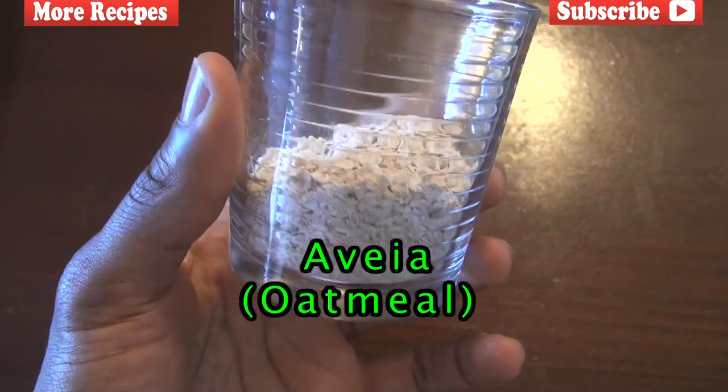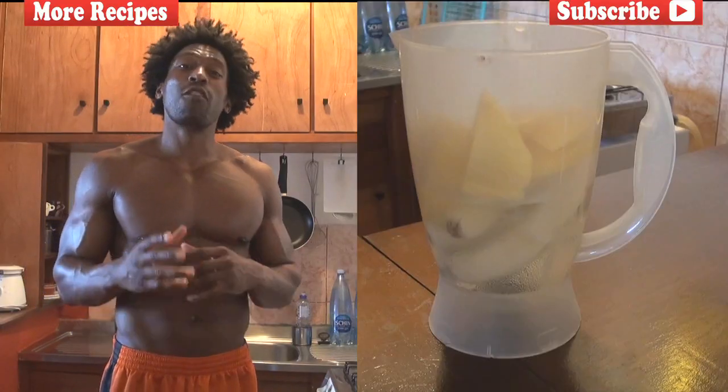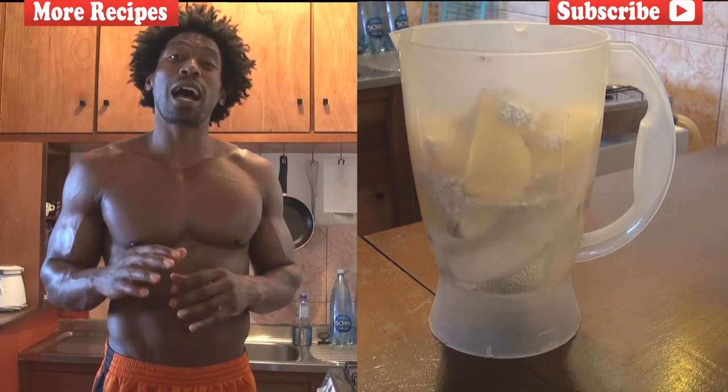For our next ingredient, we're going to go with a quarter cup of Avea, and Avea is nothing more than oatmeal. You can find oatmeal anywhere in any of your local grocery stores. Oatmeal is a good source of fiber, and fiber helps satiate our hunger. Fiber also helps us lower high cholesterol.